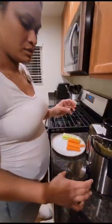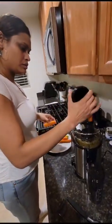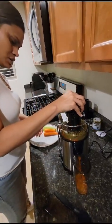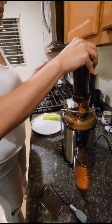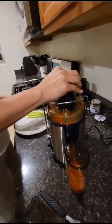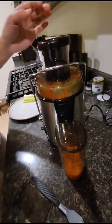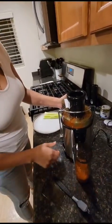We'll go ahead and get our next ingredient going. Now we're going to add in our celery. As you guys can see, the juice is actually coming out from here, and we're going to grab our carrot juice.